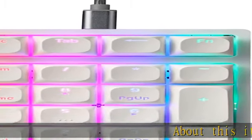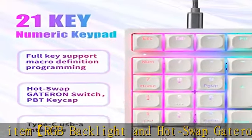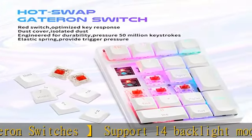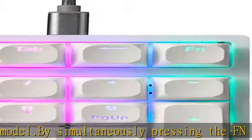About this item: RGB backlight and hot swap Gateron switches support 14 backlight modes. By simultaneously pressing the FN key and another key, you can change the backlight and brightness. Full key support for hot-swappable Gateron switches — the shaft body is stable, smooth, and comfortable, providing fast and accurate button functions.